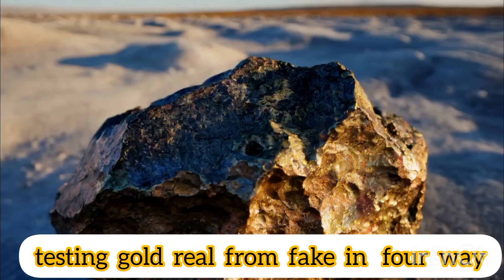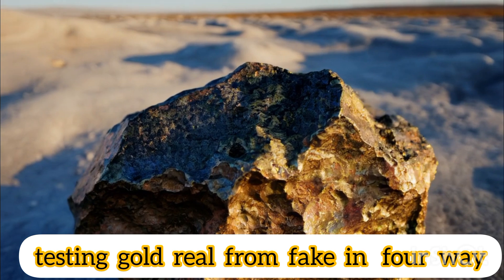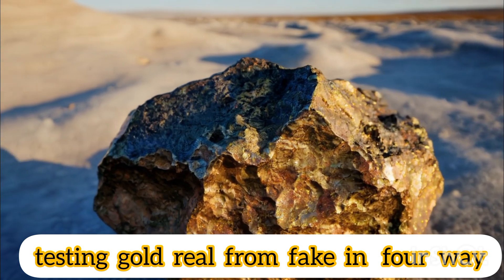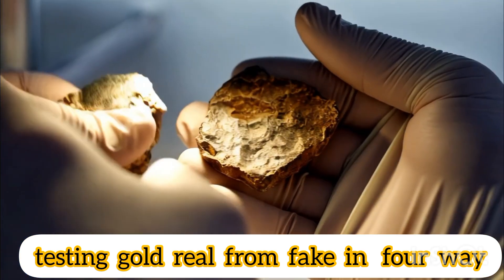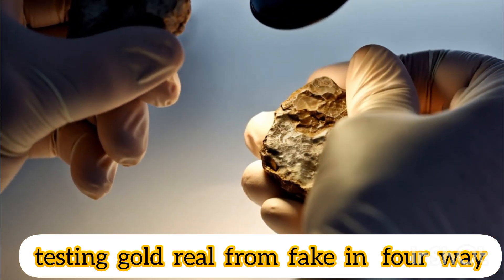Then monitor the reaction. Watch what happens when you bring the magnet closer. If the gold doesn't move or show any reaction, this is a good indication that it may be real gold. If the gold is attracted to the magnet, this means that it contains another metal that can be magnetized, indicating that it may not be pure gold.